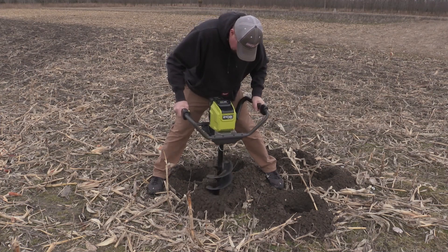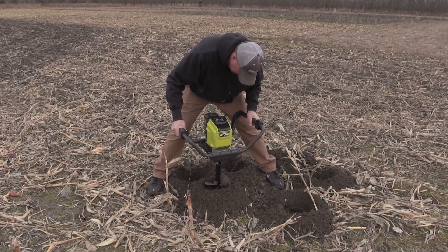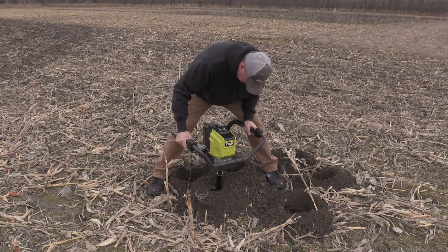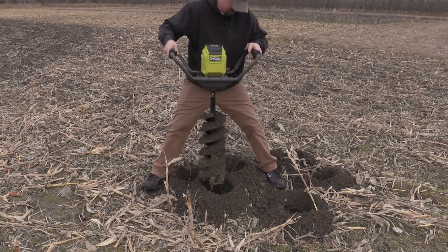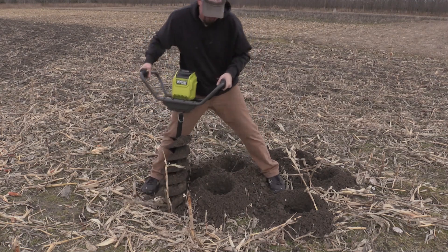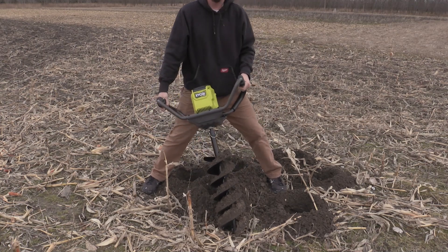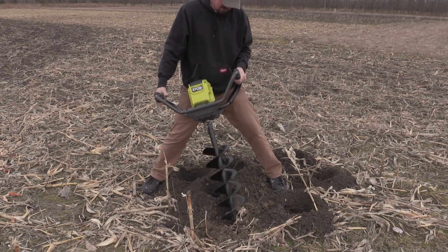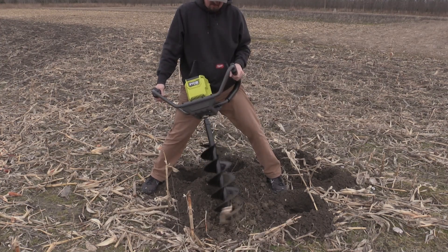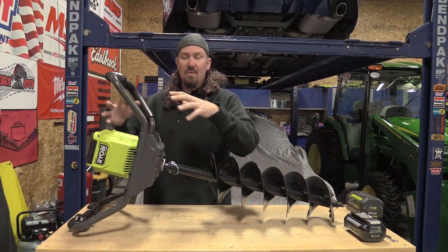On the box they rate this motor torque at 1.9 foot-pounds — that doesn't sound like much, and I was looking for a horsepower rating. 1.9 foot-pounds sounds like nothing, but it obviously is something here. This unit weighs 40 pounds, so if you're lugging it around a lot it's not the motor and gearbox that are heavy — it's the auger and everything else.